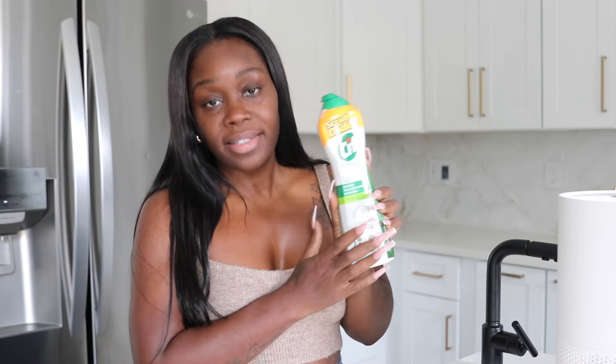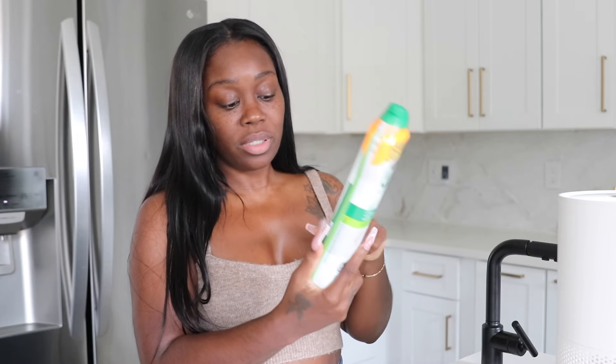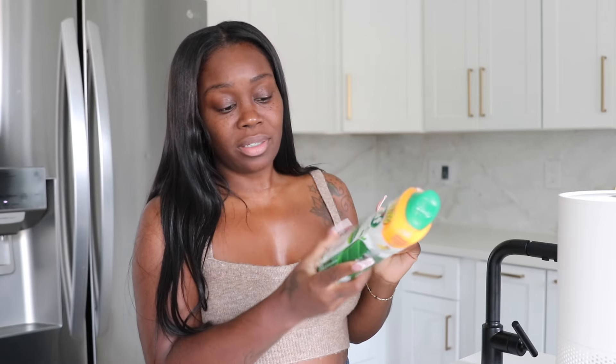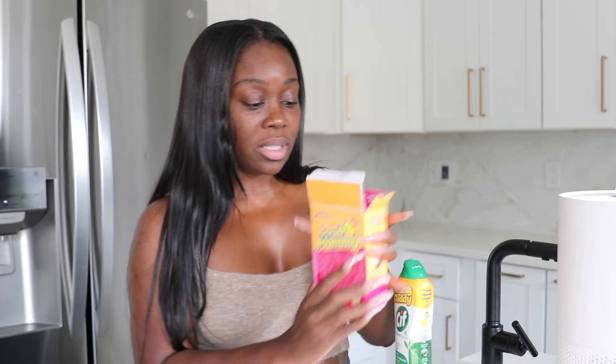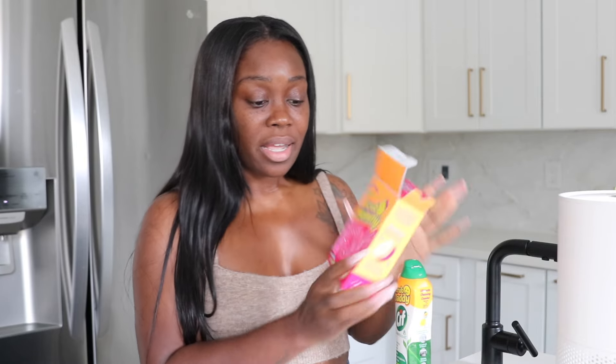The next thing I grabbed is the Clean Boost. Not only can you clean household items from indoor to outdoor and bathrooms, but it also has a picture of sneakers on it — so apparently you can clean white sneakers with it too. I'm guessing you'd use the sponge side more than the hard side for that. Really enjoying these products.